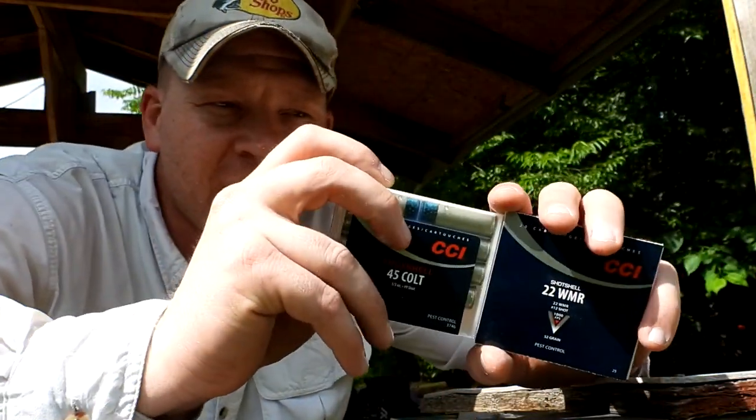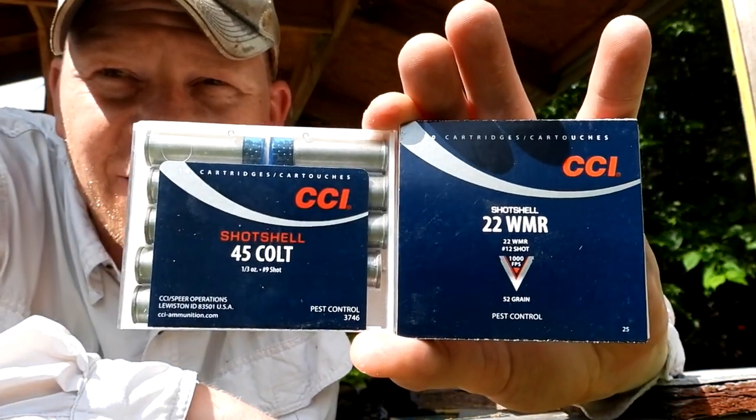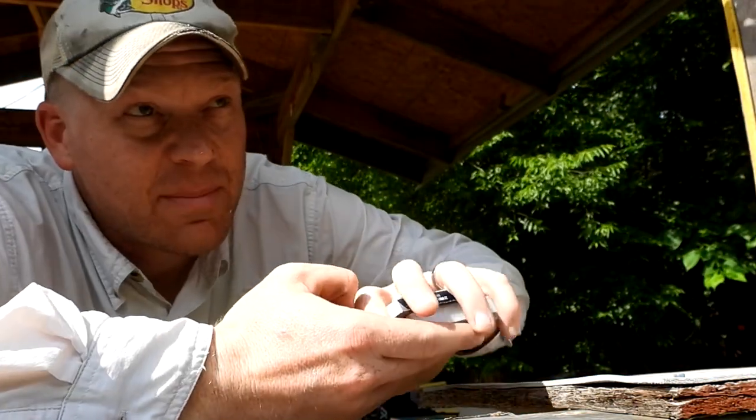Big thanks again to Sportsman's Guide for sponsoring this video — next time you need something for your outdoor adventure, go check them out and tell them old Hooty sent you. There you have it: 22 Mag shot shells and the 45 Colt shot shells at about five to six feet against those clay blocks — pretty interesting results. Hope you guys enjoyed the video.